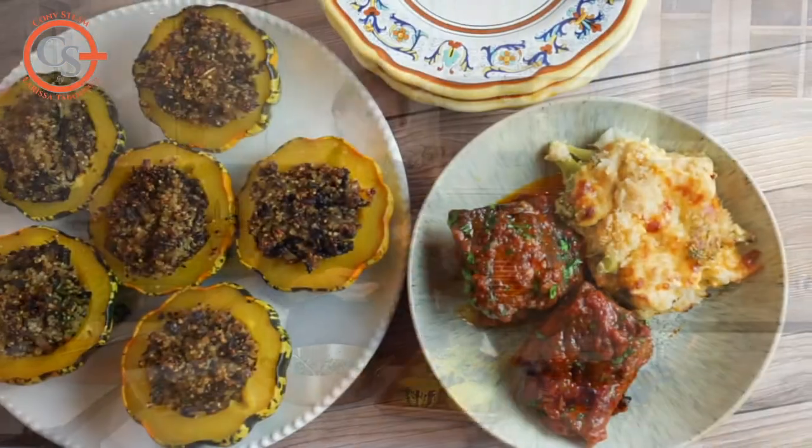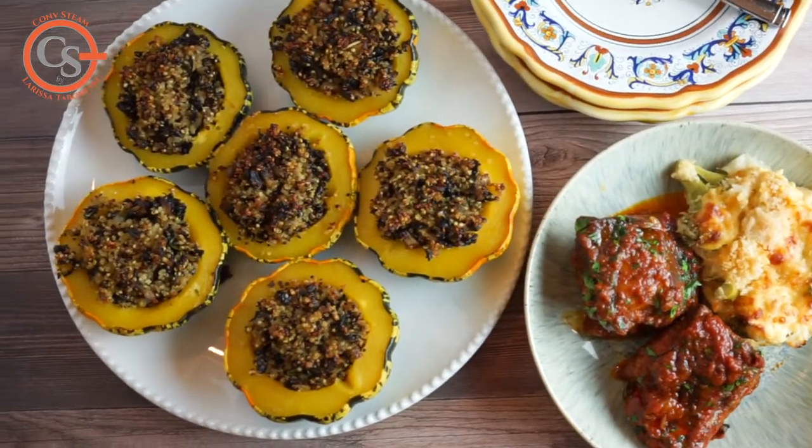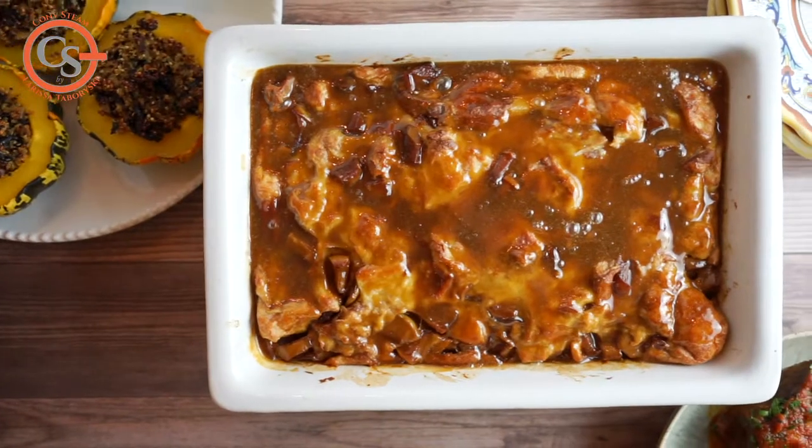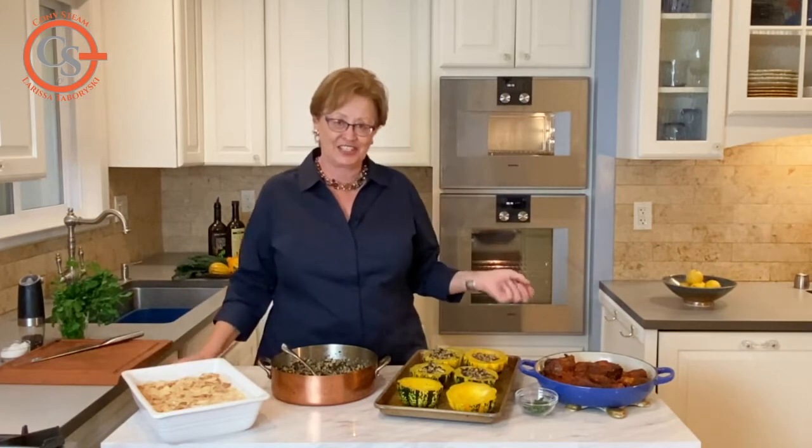When you're preparing delicious warming winter or fall meals, it's a perfect opportunity to use the magic of convection and cook several dishes at one time. For this delicious feast I prepared today: braised short ribs with a nice chipotle chili sauce, some stuffed squash with quinoa, kale and mushrooms, and an apple bread pudding. I've used both my convection steam oven and my convection oven.